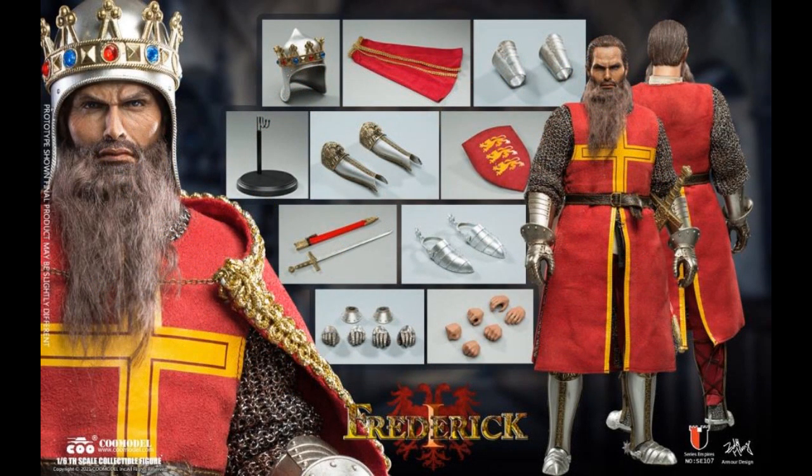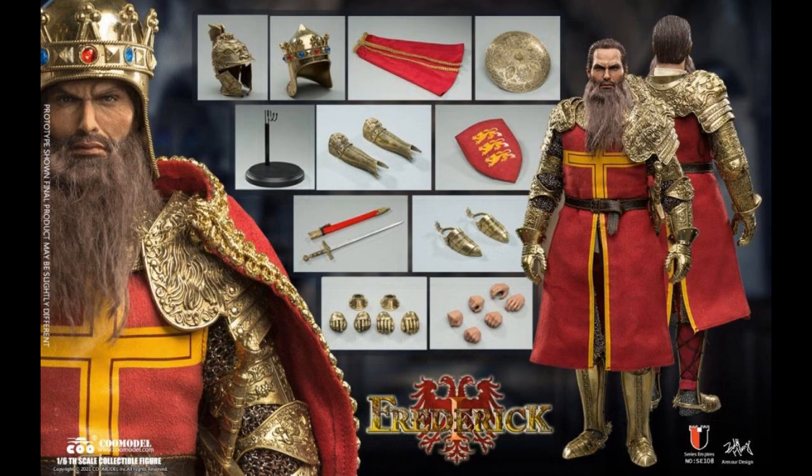From Koo Model, it's Friedrich the First — or Frederick, depending on what part of the world you're from. The mixed media only applies to the beard; his hair is still plastic but he's got an actual beard. Friedrich is $280, and there's a deluxe version because this is die cast — die cast parts — but they have a sculpted copper version for $400.